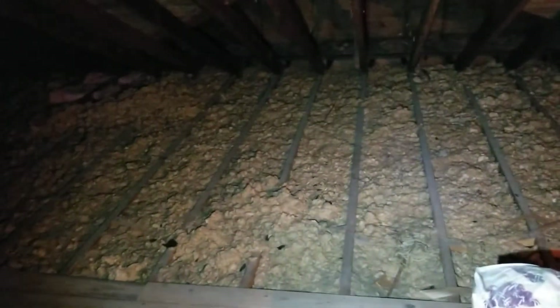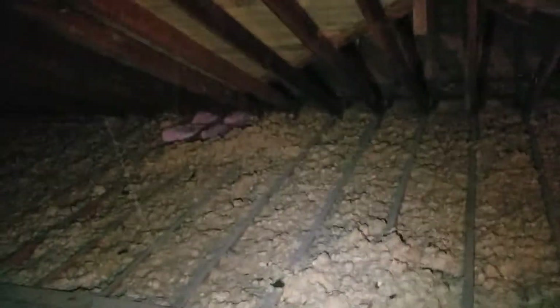We've got a sprawling ranch here with two by six ceiling joists and there's a combination of rock wool and fiberglass. There are no baffles in any of the overhangs leading out to the eaves, so therefore there's no air entrance coming in to the attic at all.